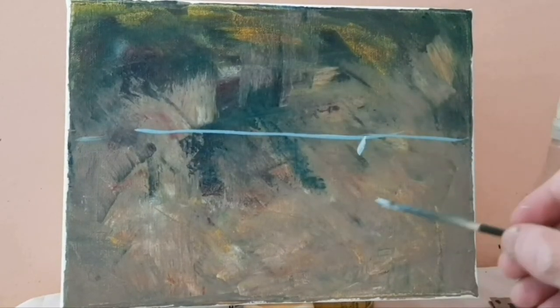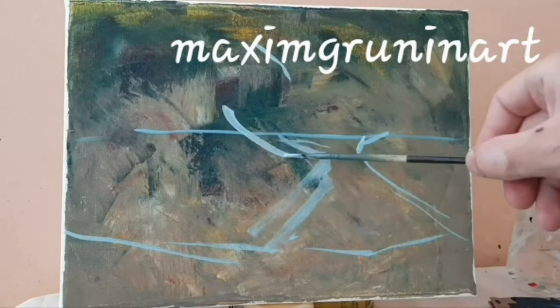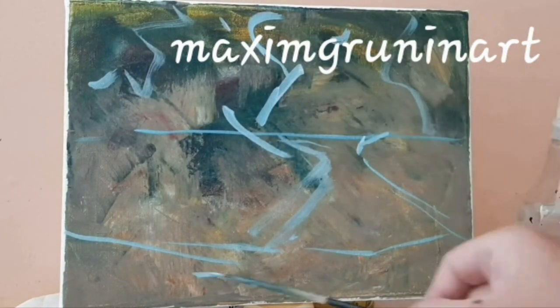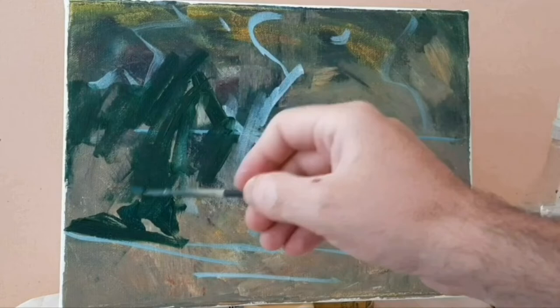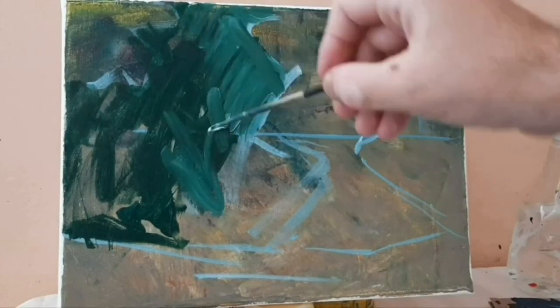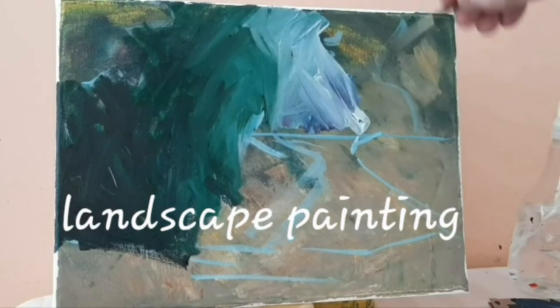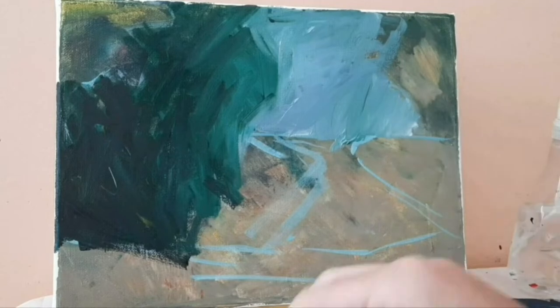Hi guys, welcome to Maxim Grunin Art. I am really excited to share this time-lapse video of me painting a small canvas of a landscape. I am looking at one of the pictures that I selected to use as reference.